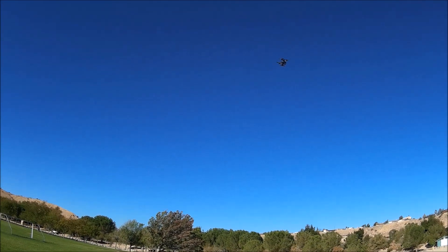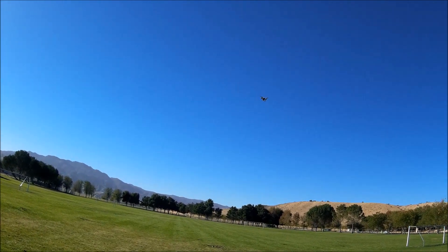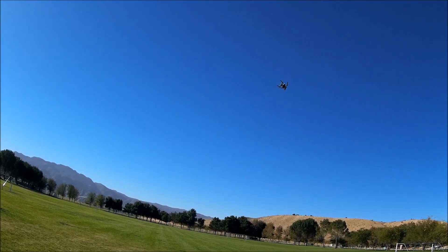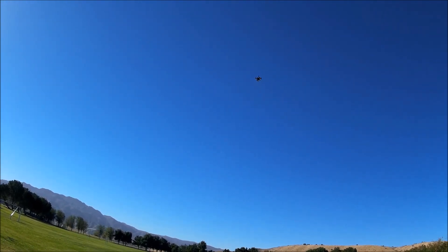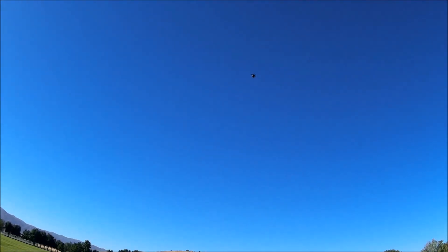It did a double flip — I'm going to take it over to the grassy area. I didn't expect that. Let's do a flip again — bringing it up in altitude more so we don't have an accident. I'm trying to do a flip but now it will not do a flip anymore. Nope — not anymore. That's kind of strange. I don't think we need to do any flips with this monster anyhow.